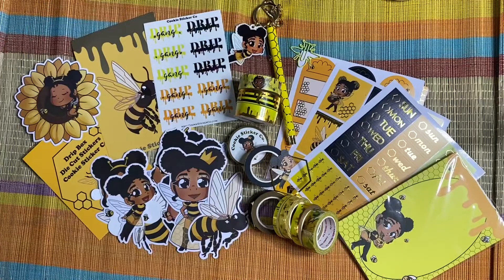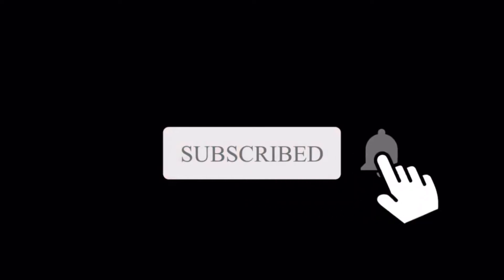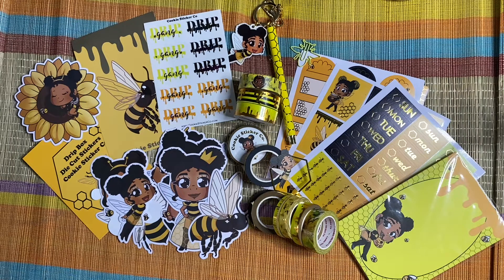I love this box. Leave down in the comments which items you like most. Make sure you go follow Cookie Sticker Co. on Instagram and Facebook so that you are on top of when sign-ons are back up. Even if you don't want the box, just to get a feel — it's a whole vibe over there. She's a black-owned company and the products she puts out are always hot. She brings the heat. If you are new here and have not yet subscribed, go ahead and subscribe to my channel and click the notification bell so you don't miss an upload. And to all my existing subscribers, I appreciate your support — thank you so very much. I'll talk to you all soon. Bye-bye.